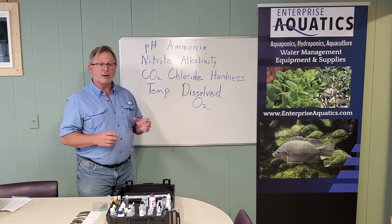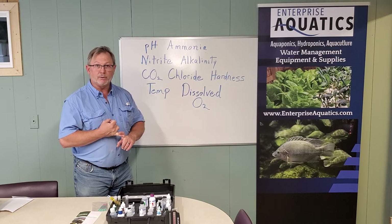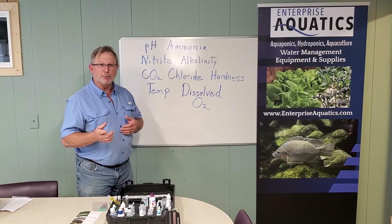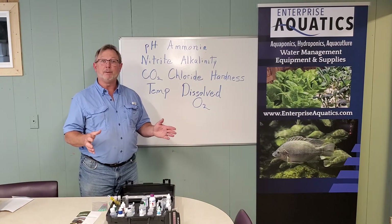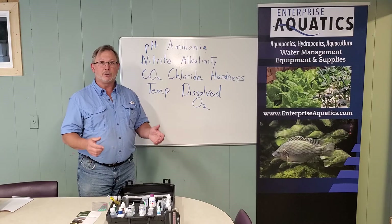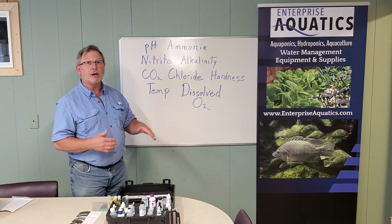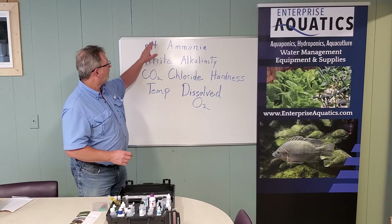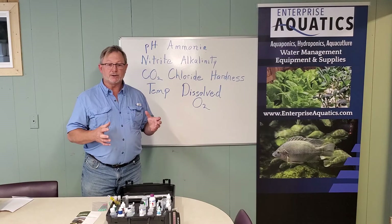Hardness mainly consists of calcium and magnesium, which are very important for plant growth as well as fish health. Dissolved oxygen — fish like to breathe oxygen, and it's good to keep oxygen at a minimum of five parts per million for your recirculating aquaculture system. Bio filters also need oxygen because those bacteria are working to transform ammonia into something non-toxic that your plants can use. Temperature affects dissolved oxygen and carbon dioxide, and can interact with pH to affect water chemistry as well.